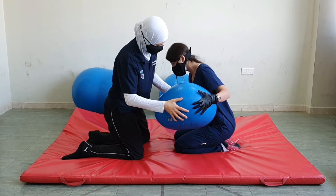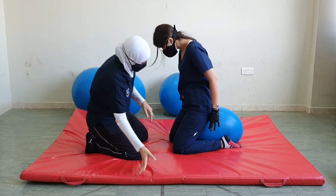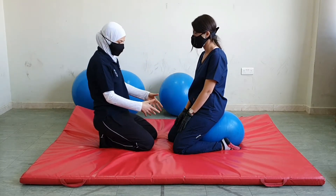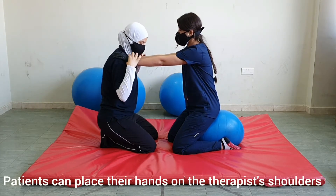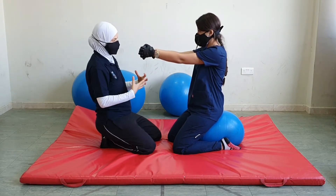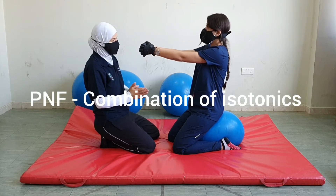Let's try this one first. So now we are heel setting on the ball. For this technique, if the patient needs support, they could place their hands on the therapist's shoulders. If not, they could simply clasp their hands and do the exercise against resistance. The PNF technique we will do is combination of isotonics.